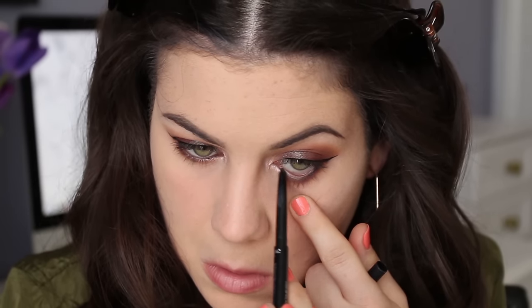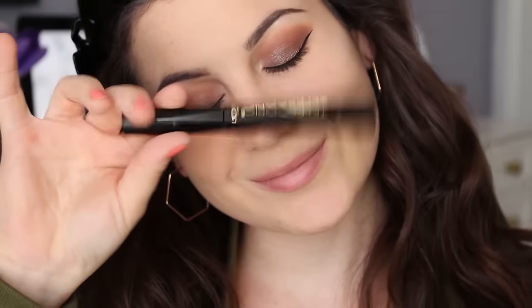The lower lash line is just as important as your lids, so keep that in mind. I'm using a dark black matte eyeliner for my water line.